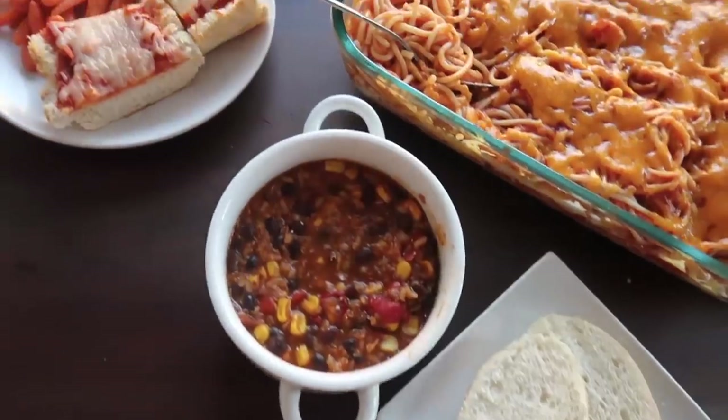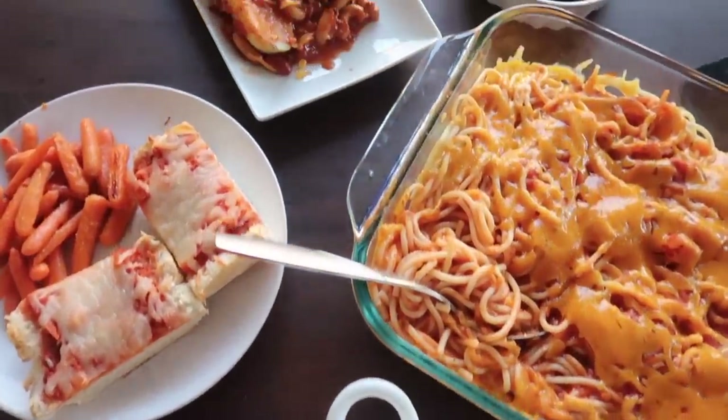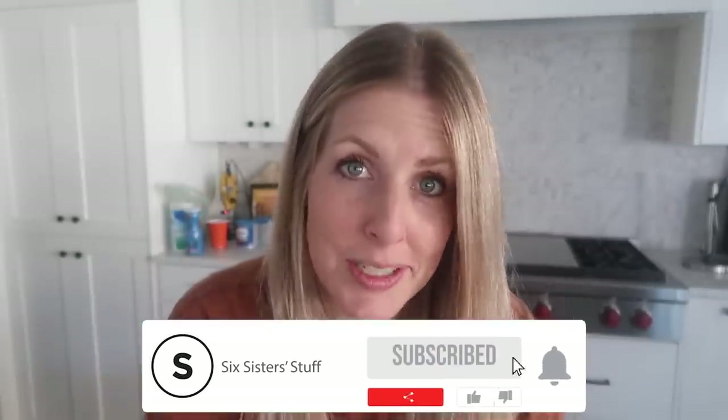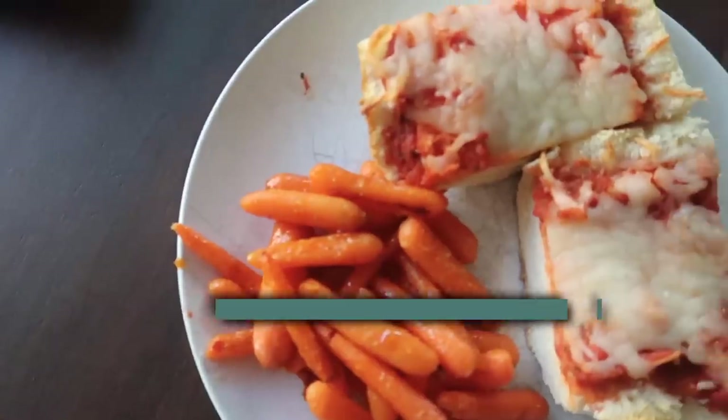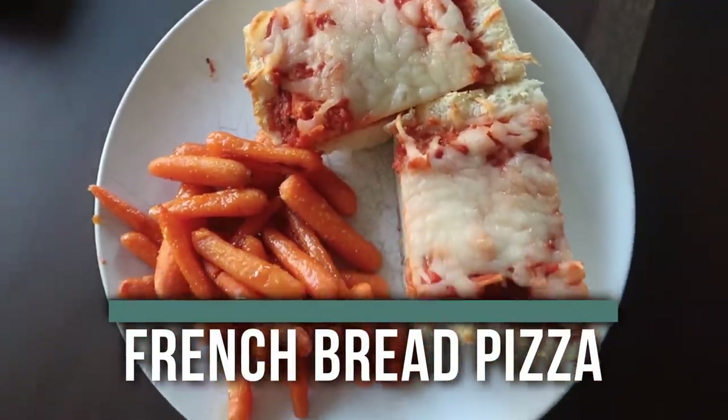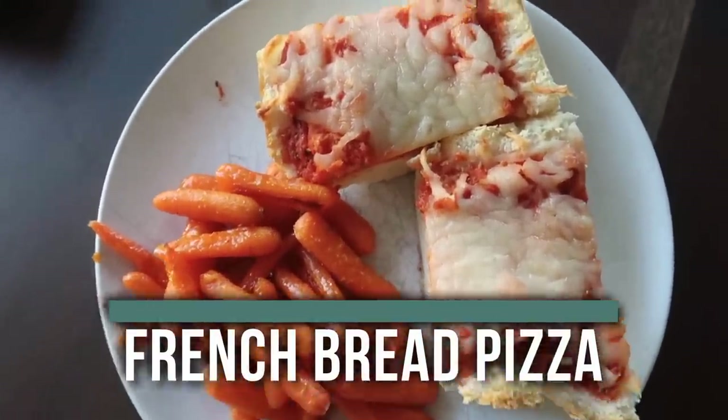In this video I am making five dollar dinners for five nights. You guys tend to really like my five dollar dinners — it's just a matter of finding recipes that stick to five dollars and today I think I did it. The first recipe I'm making is french bread pizza, and I also have a side dish: honey roasted carrots.